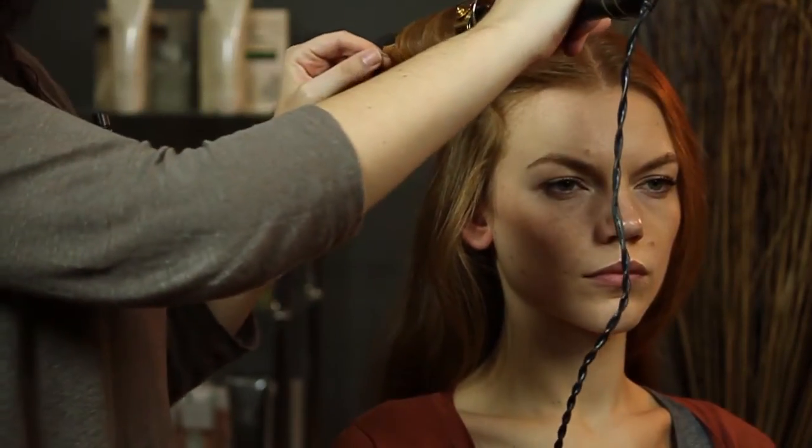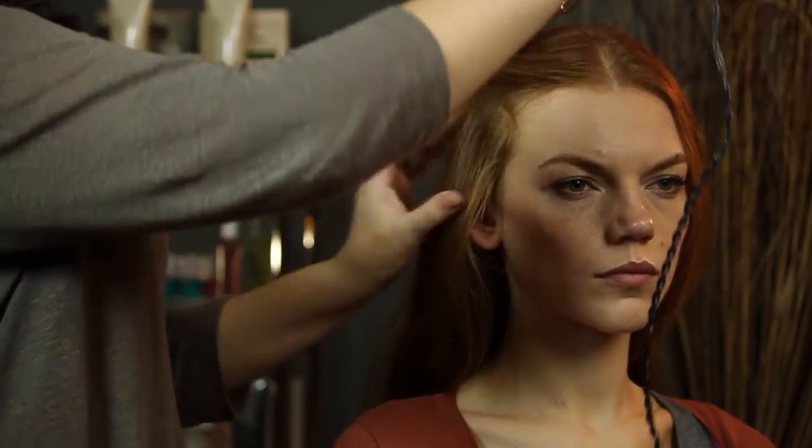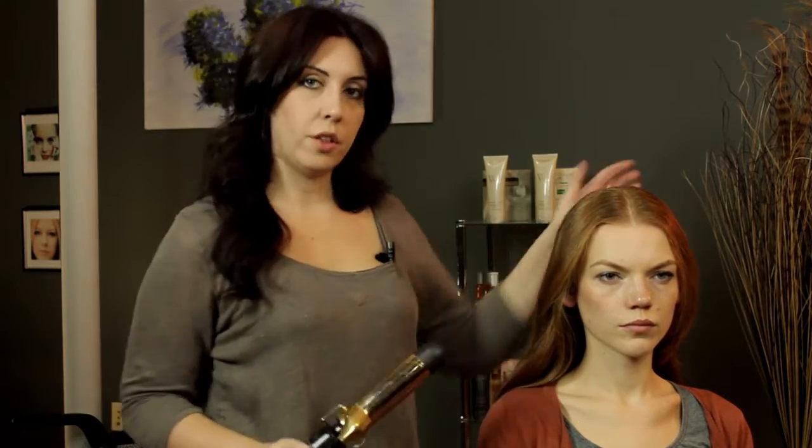Just hold it for a few seconds until you can feel it getting a little warm. You can tap the top, let it loose, and you're just going to continue that all the way around the head.